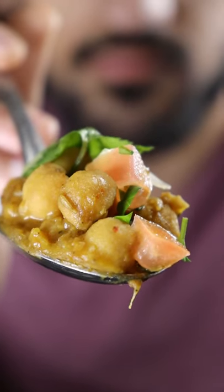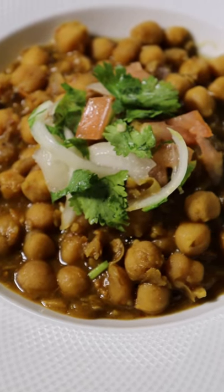Here's a delicious way you can prepare chickpeas. It's called chole — basically a chickpea curry and a very popular dish in Pakistan. Here's how to make it.